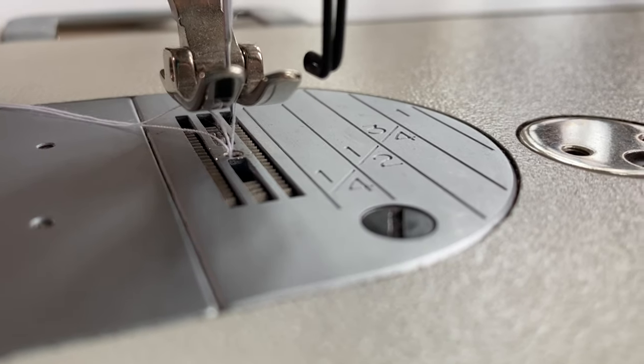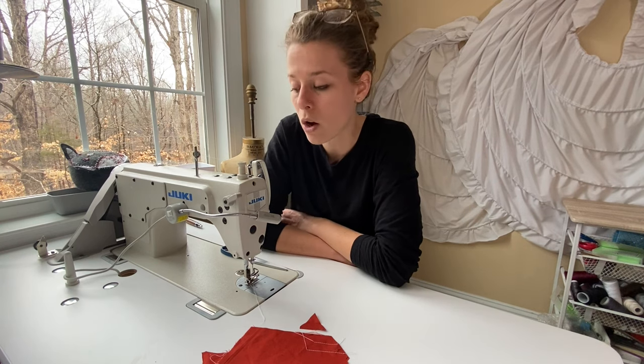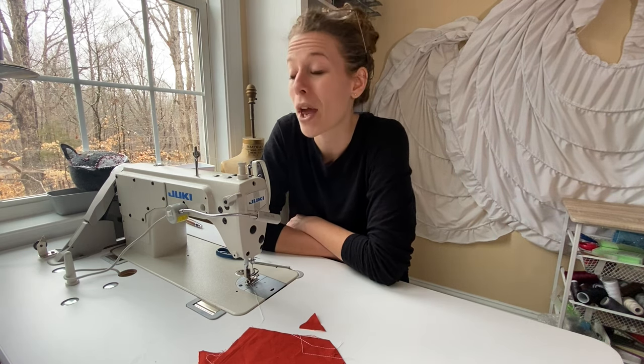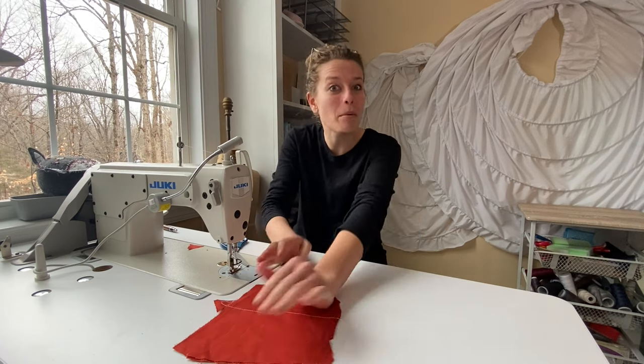One more point before I end this video: do not, under any circumstance — and this is more important than the wheel and all the other ones I emphasized — do not, under any circumstance, ever push the foot pedal on your sewing machine, even if there's fabric under the foot. Okay, I'm kidding. All right, I'm seriously kidding. That is all my points for today.